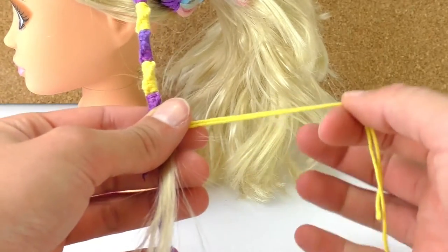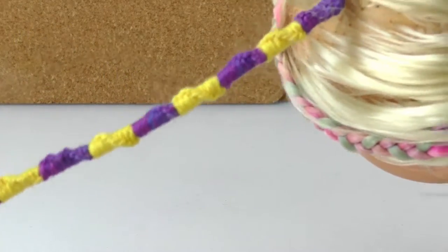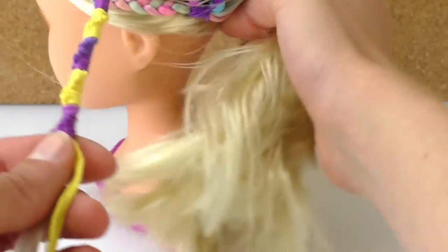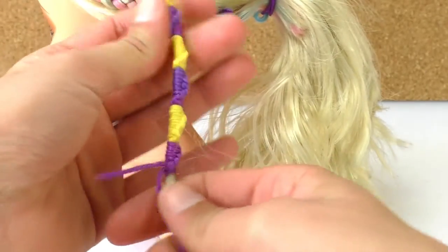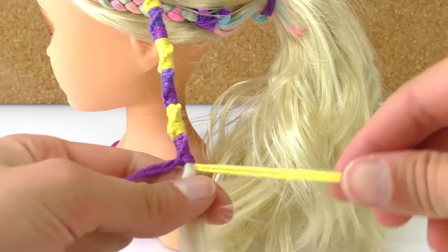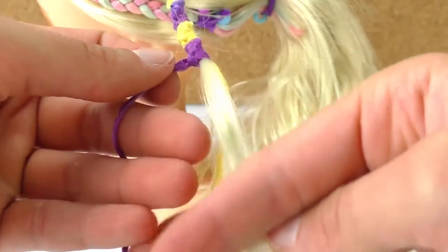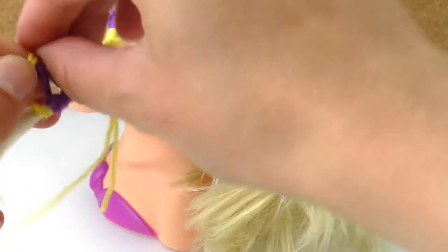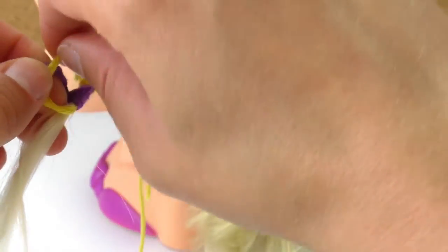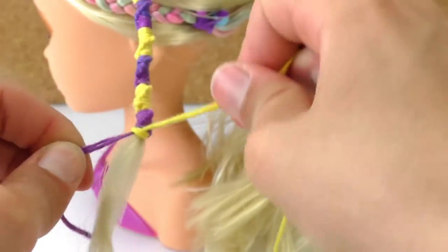In the future it would be better to try it with a longer piece of wool, maybe a meter and a half, because right now I could only do this much. It would be really cool to cover the whole streak and finish it off at the end, but I ran out of wool so I need to finish it now. I'm just going to tie a knot.